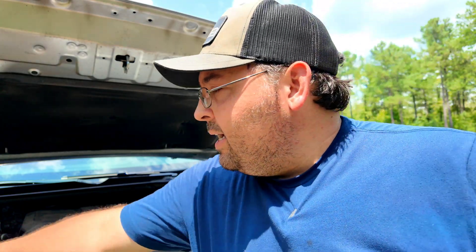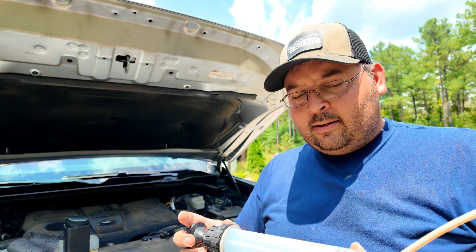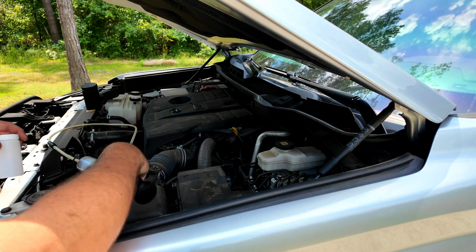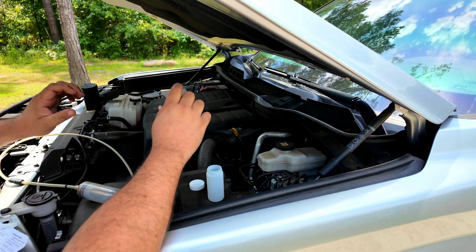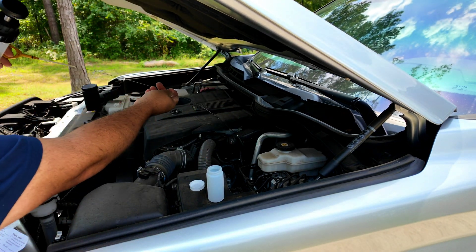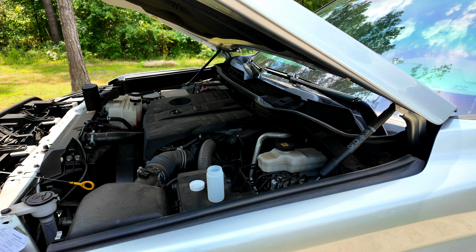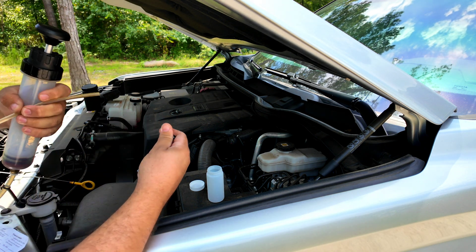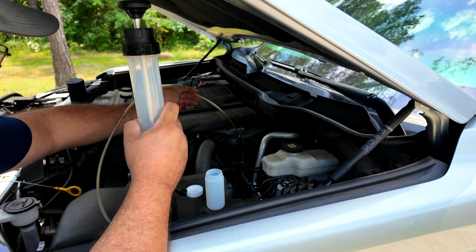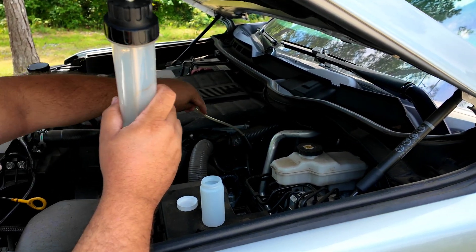After you let your vehicle run for a few minutes, take your cheap Harbor Freight pump. Now this pump is cheap — it doesn't hold a vacuum very well. What you're going to do is put it in, suck it up through there, pull it out, and turn the hose up because it will leak a little bit. But we're talking a $10 pump from Harbor Freight — we're only trying to get an oil sample out of this thing. So go ahead and get your little container ready, pull your dipstick out, set it to the side, don't let it get dirty — let it hang off the front. Pull the little cap piece off and then feed the tube through your dipstick tube.